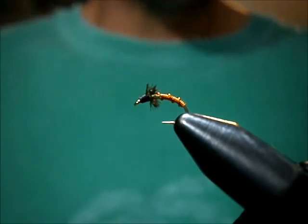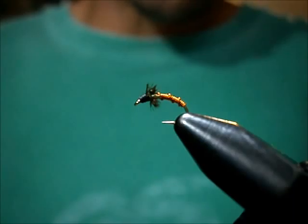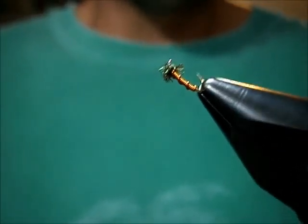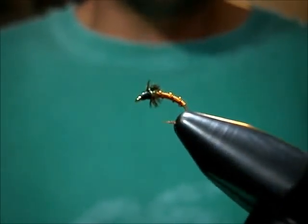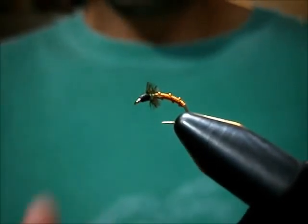Welcome to Utah's Fly Corner. Today I'm going to show you how to tie a version of a Brassy. I call it the Fancy Brassy. It's got a rib to it, a peacock collar, and a black head.